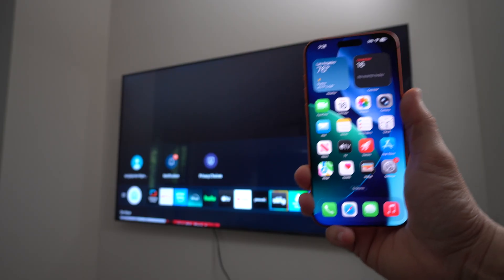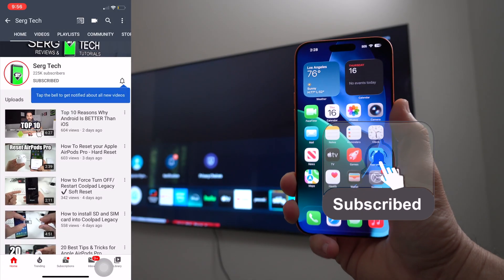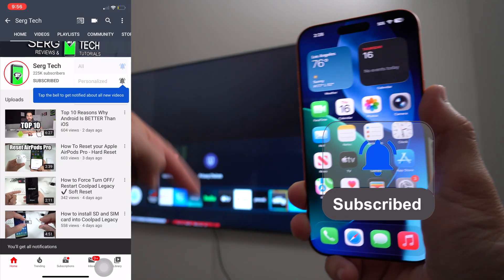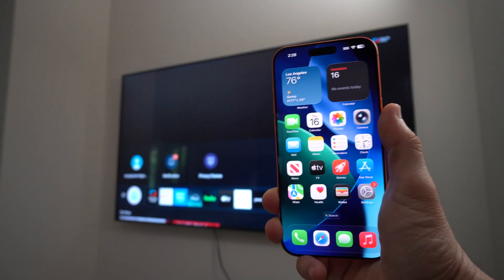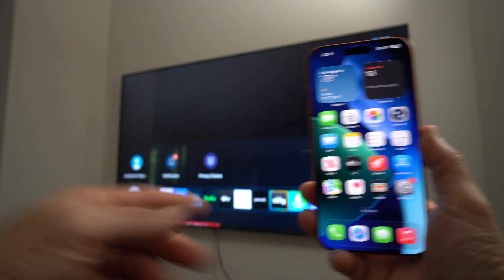Welcome back to the video, my name is Sergio and in this channel I make life-saving tech videos. If you're new here, feel free to subscribe and hit the bell. Now let's jump right into it — I'm going to be showing you how you can connect and view your Apple iPhone on your TV wirelessly.